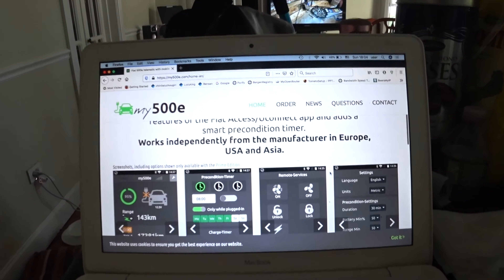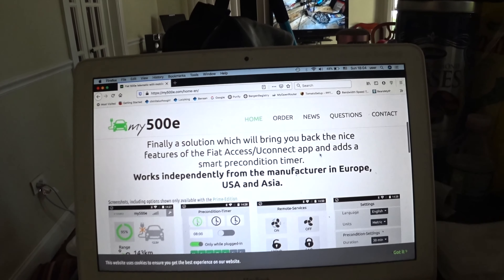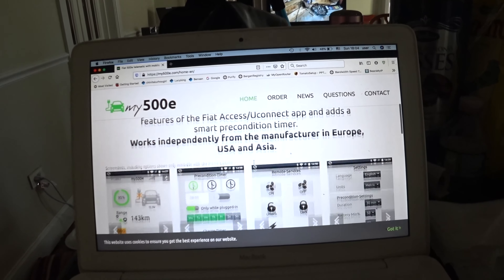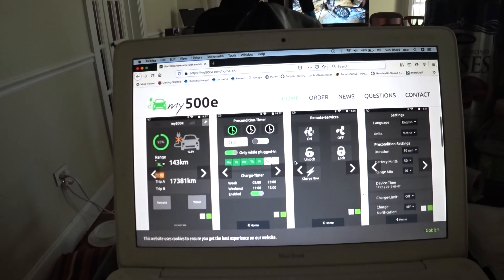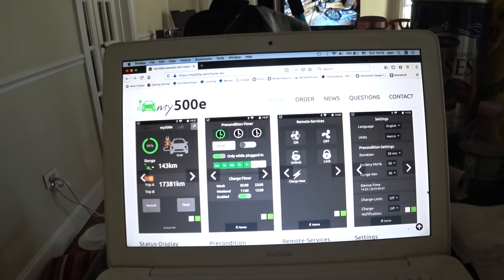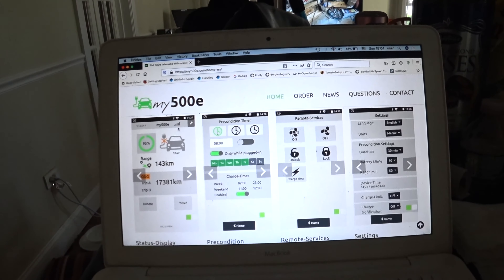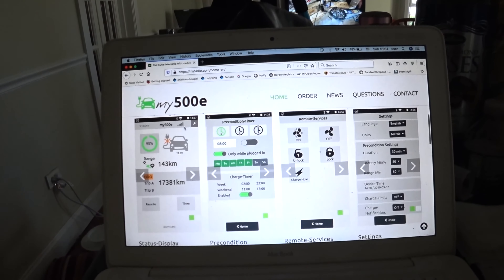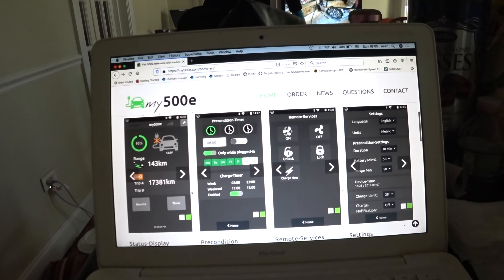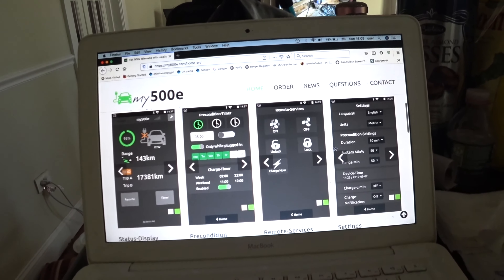If you go to the webpage my500e.com, it'll have everything related to this solution, which will bring back the features of the Fiat 500e. There's a little demo on the front page showing how the app works. It's not really an app — you just create a shortcut. You go to their webpage, log in once with your login information, and go to their app page.